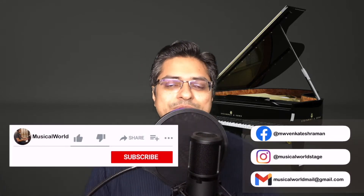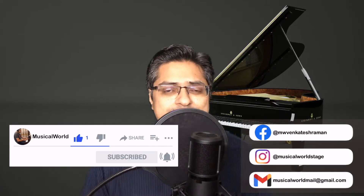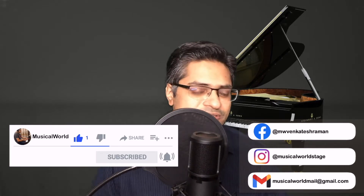Hello friends, welcome back to my piano lessons. In the last video we had looked at a few key features that you should look for in your piano when you're buying one. I hope you found that video useful and you've gone ahead and made your purchase. As promised in the last video, we will hit the ground running from today. If you like the contents, please do like this video and subscribe to the channel. You can also follow me on Facebook and Instagram and also email me on the email address given here.